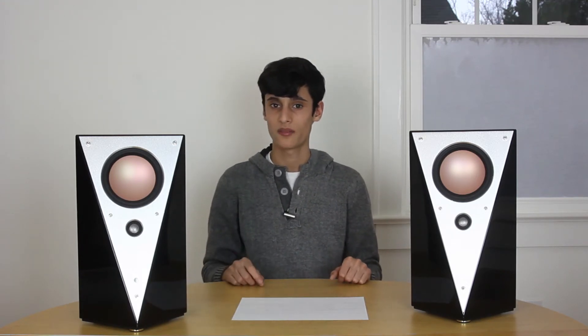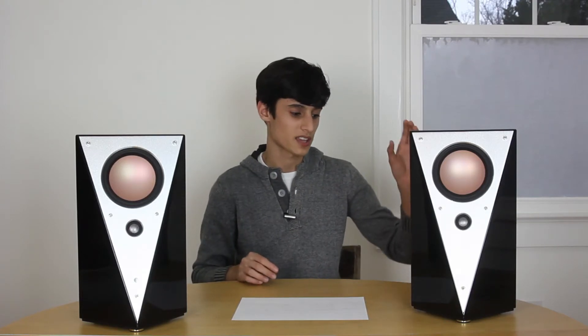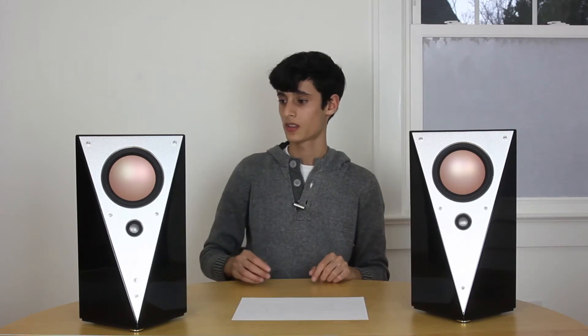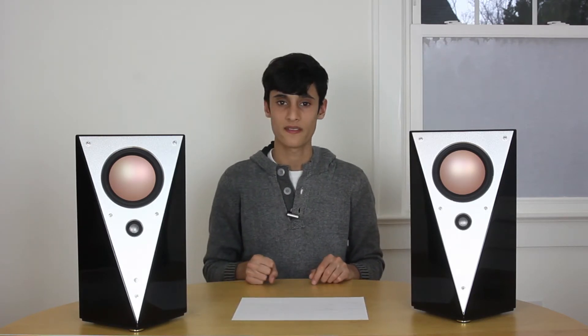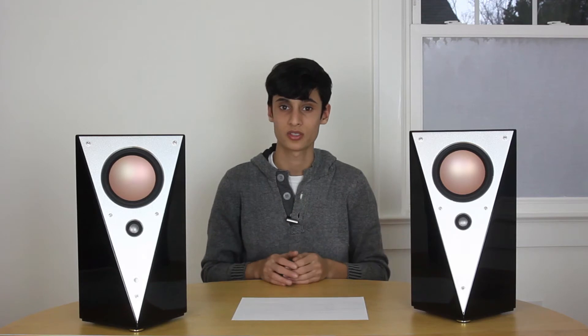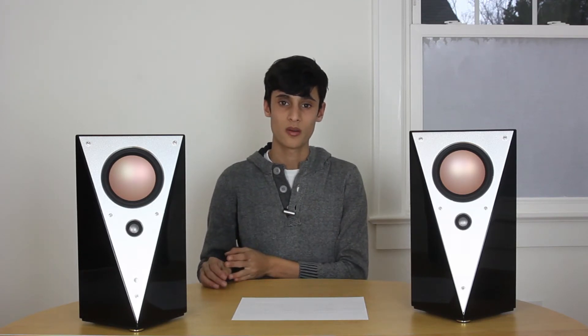On the back of the speaker, you have an aluminum plate which houses all your controls and inputs for the right speaker. On the left speaker, it just has the port, power, and the left speaker input. On the back of the right speaker you have your three-band EQ, which has points at 200 Hz, 500 Hz, and 10,000 Hz — so that's your low, mid, and high frequency points.